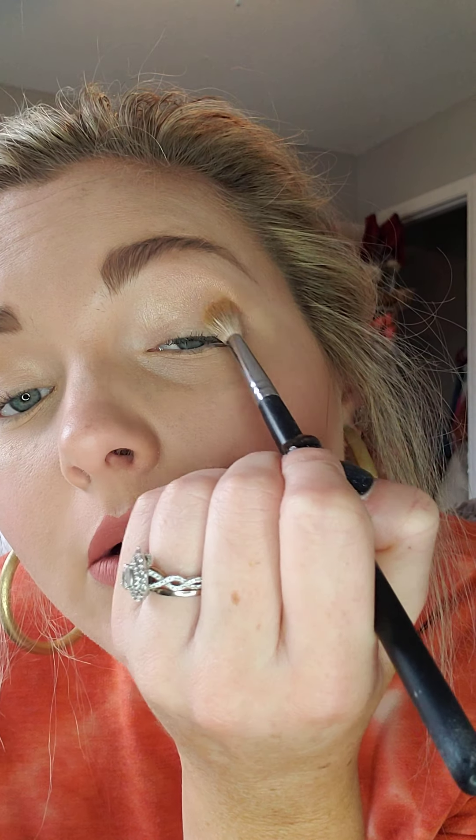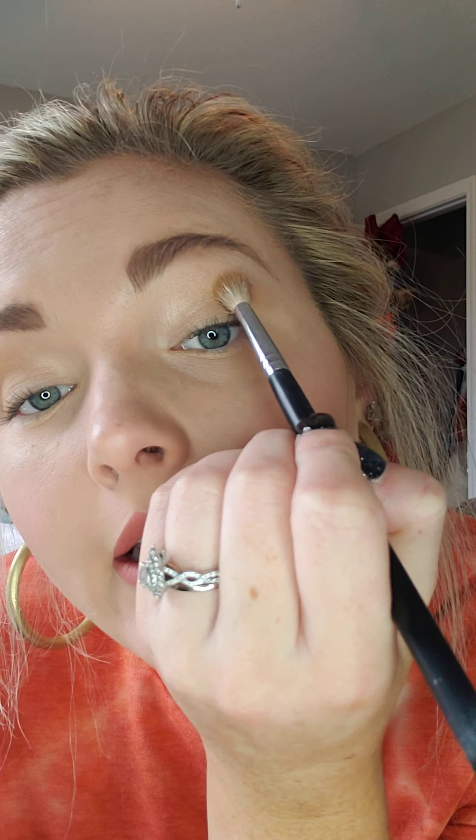Now I'm going in with Stay Golden — this one. This one is more of a shimmer. Kind of starting out in that corner and working my way into the crease.